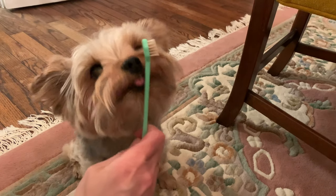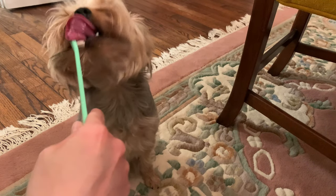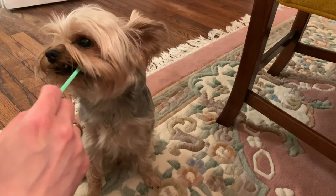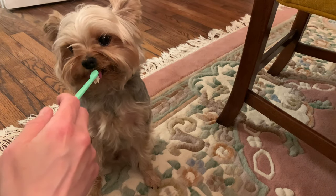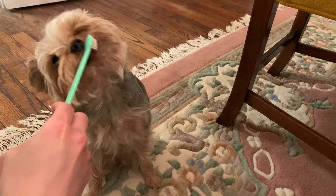That's how I do the toothbrushing. I do let him lick it and chew it — they just have to see that it's not something harmful. Just be gentle. I don't know why some dogs hate it, but it needs to be fun for them.